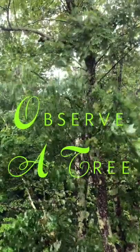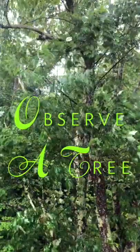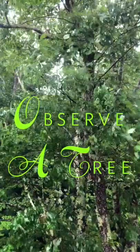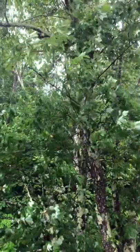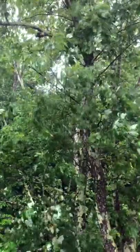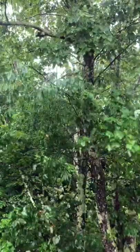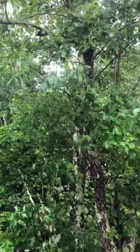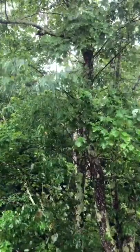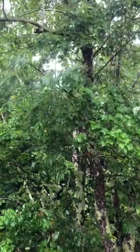Okay, everybody, this is your very, very, very short video of how to look at a tree and draw it. Basically, there's only one thing that you need to know. Every artist is different — they draw trees their own ways. But if you really want to get a tree accurately, the way that you see it, then all you have to do is look.